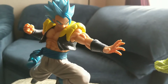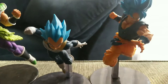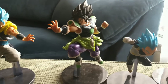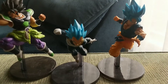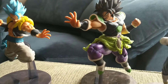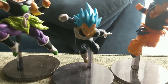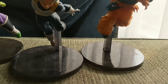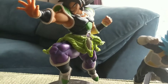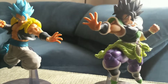Alright, here we are with Gogeta, and now that I've got all of them out let me show you the whole set — the Ultimate Soldiers collection from the Dragon Ball Super Broly movie. It took about two and a half months to finally get the whole set, but it was well worth the wait. Gogeta looks great with Ikari Broly — these two are MVPs. Once I got Goku I had to get Vegeta, and I wasn't gonna miss out on Broly and Gogeta.